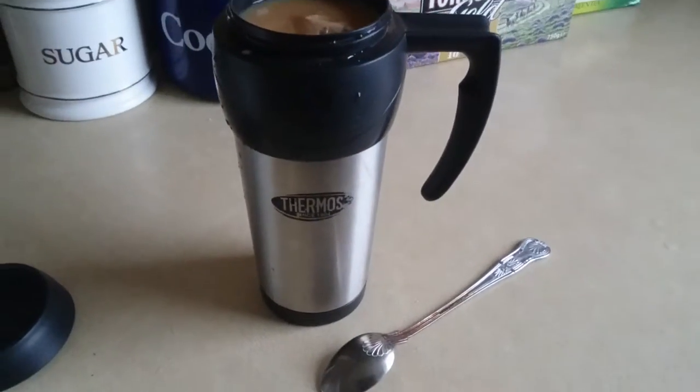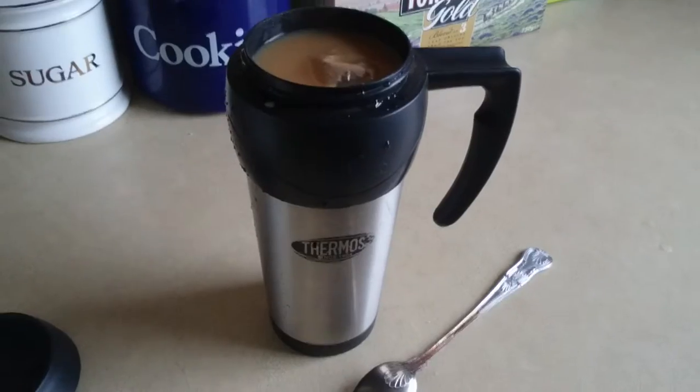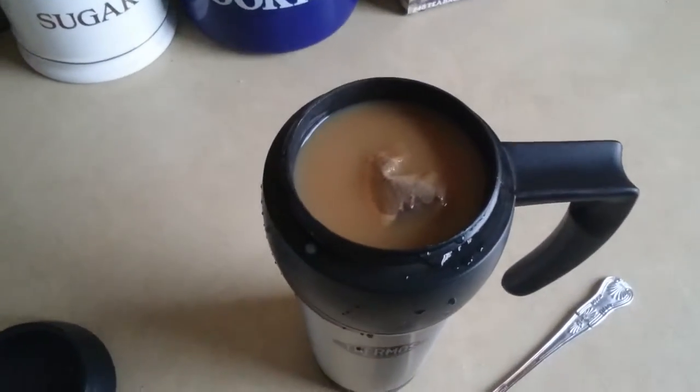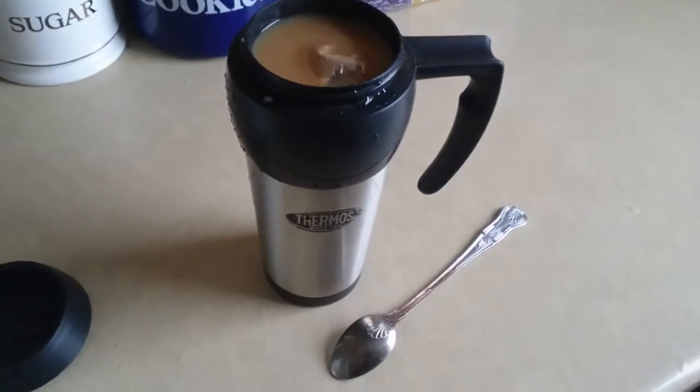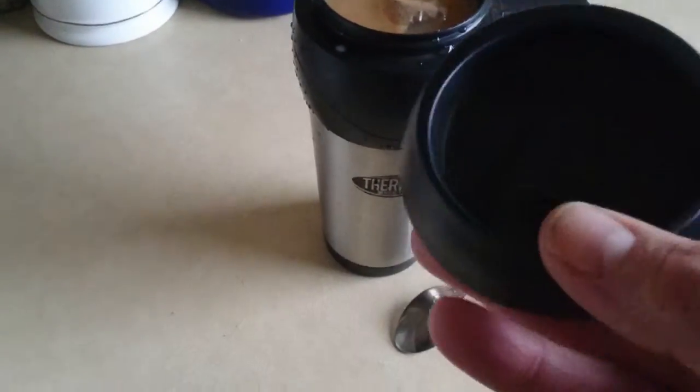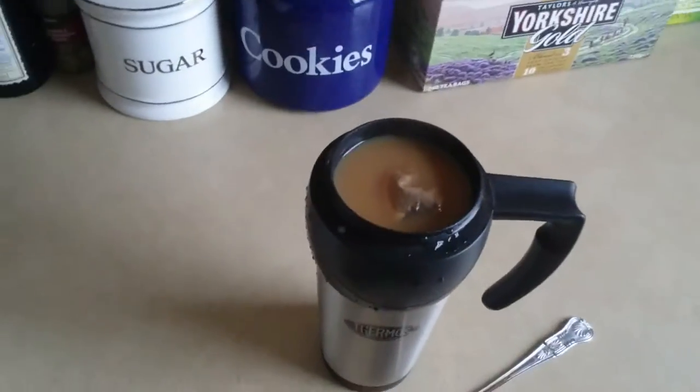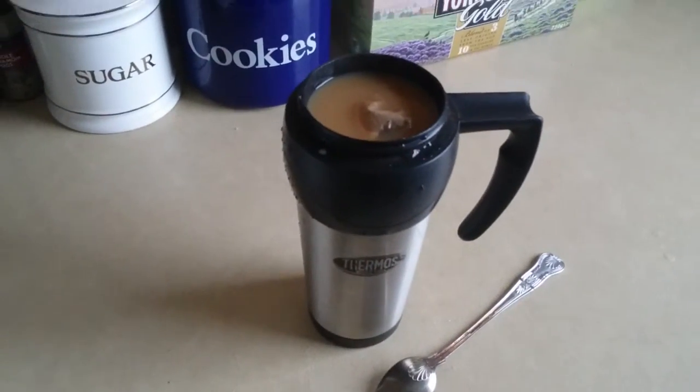Hi YouTube, I'm just showing you my thermos mug flask. I've just put a tea bag in there and I'm going to brew up. This is the cap for it. I've decided to keep my tea in here because it's winter time and every time I make a cup of tea it's freezing cold within 10 minutes.